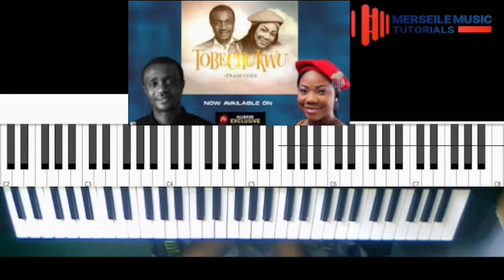As an advanced player or towards your advanced playing stage, you already know how to manipulate these chords. But for those of us that don't know how to, I'm going to be showing us the intro and the chord progression.